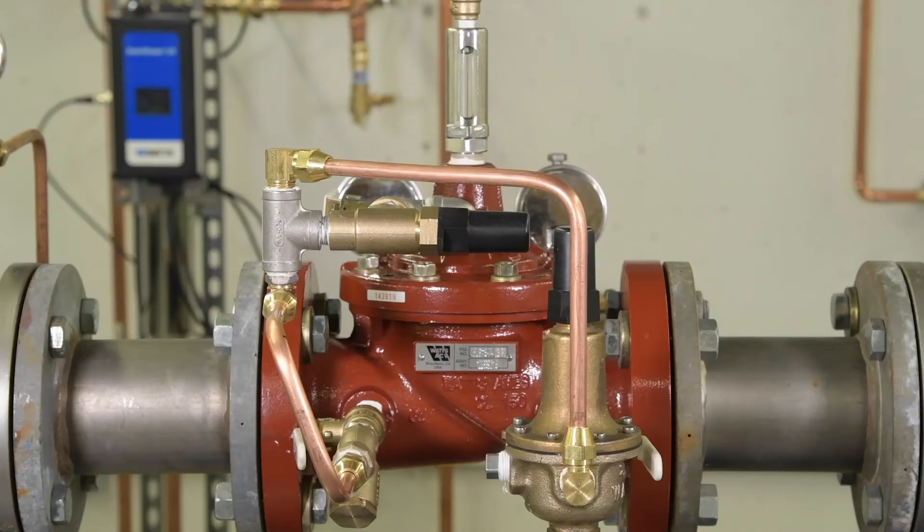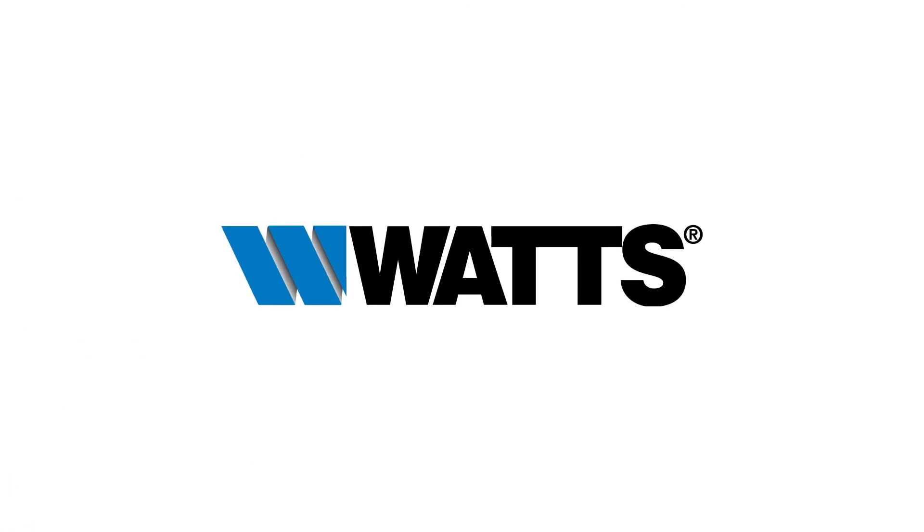Open your downstream isolation valve and observe the system to ensure it's holding the set pressure. To learn more about troubleshooting your ACV, head to watts.com.